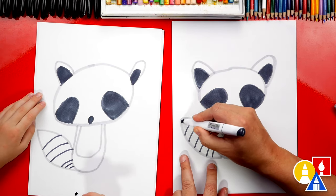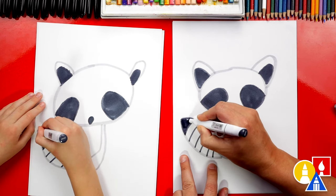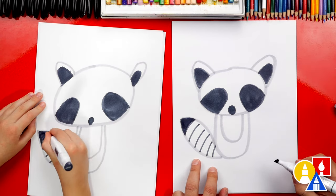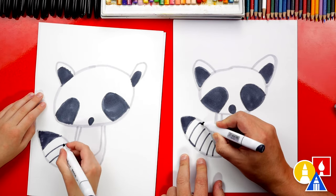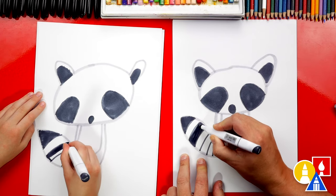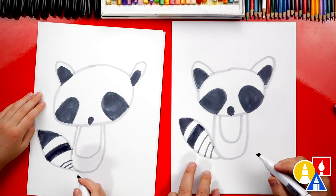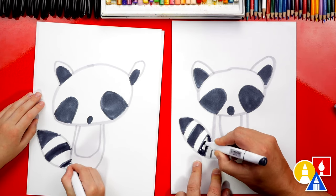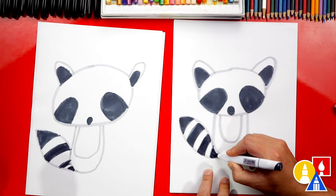Now I'm going to color in the tip of the tail — we'll start there first and color it in. Then we're going to skip a stripe and color in the next one — we can connect the two lines and then color this stripe in. I love your raccoon, it's turning out awesome. Then we're going to skip another stripe and color in the next one. You just color in every other stripe.